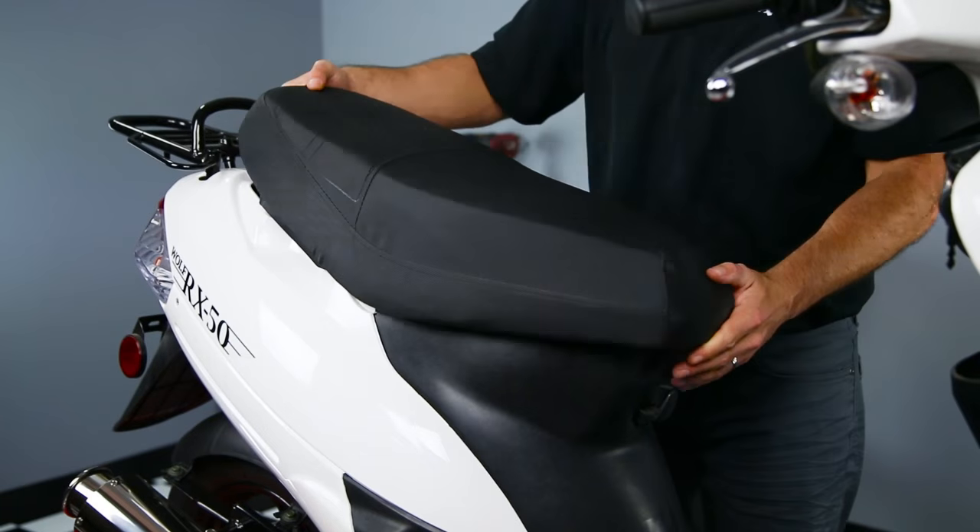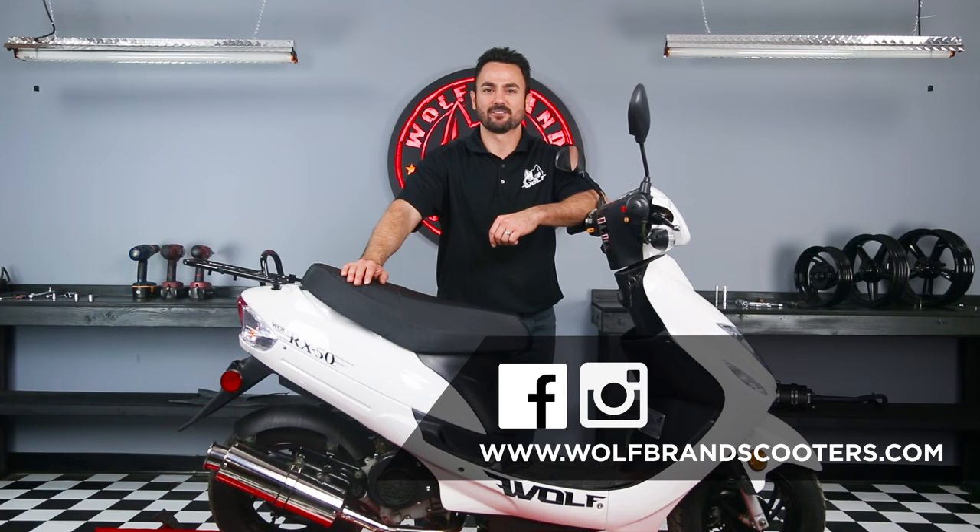The last step is to install all the plastics back onto the scooter. This has been Justin at Wolf Brand Scooters, and that's how you do a valve adjustment.